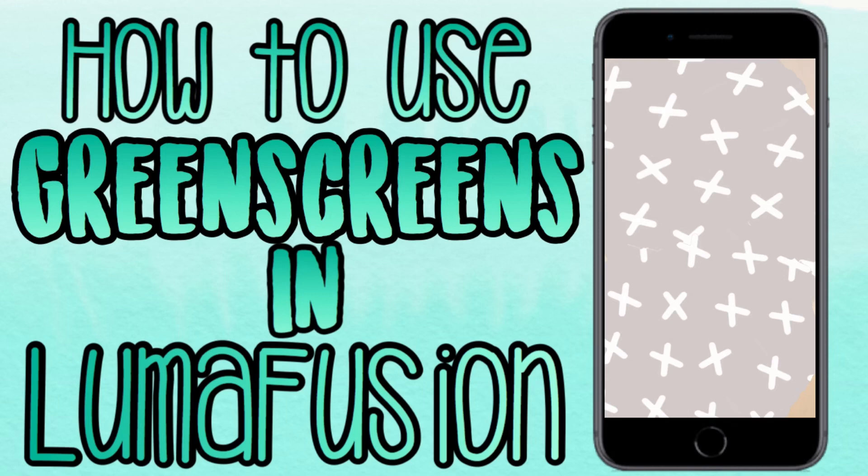The most important thing to realize is that when you apply the green screen key and it's not 100% what you want, just play around with the saturation, the exposure, and the other toggles. Not all greens are the same color, so just experiment and you'll get your desired look.